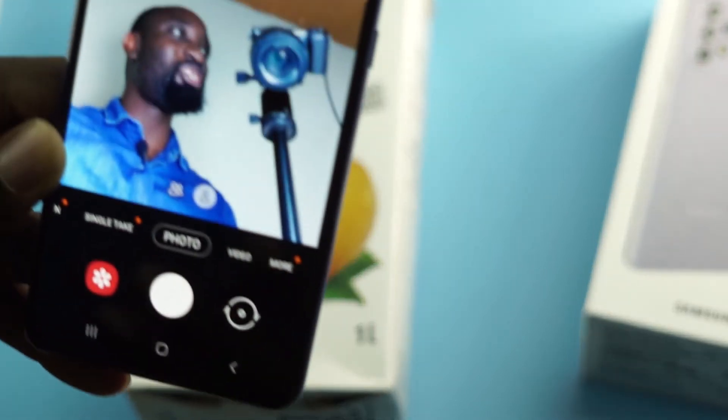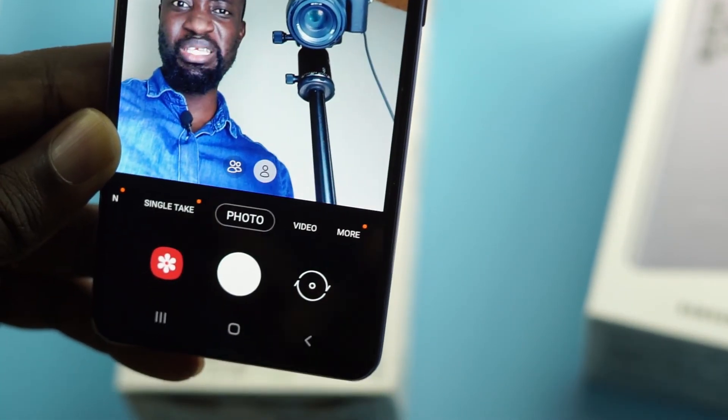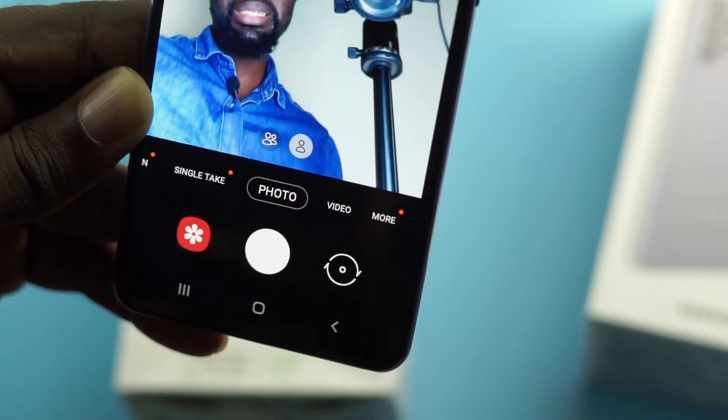On the selfie front, my shirt looks way blue — everything is super saturated here too.